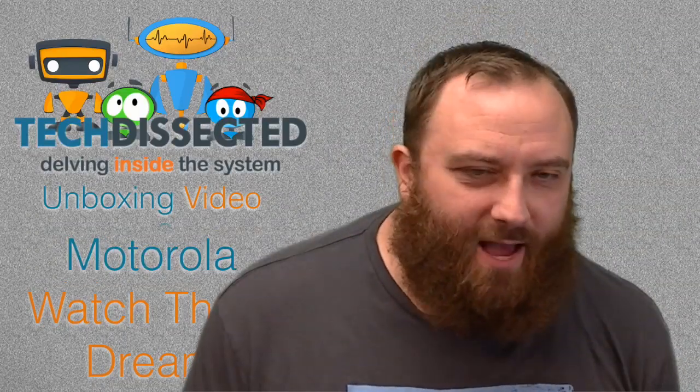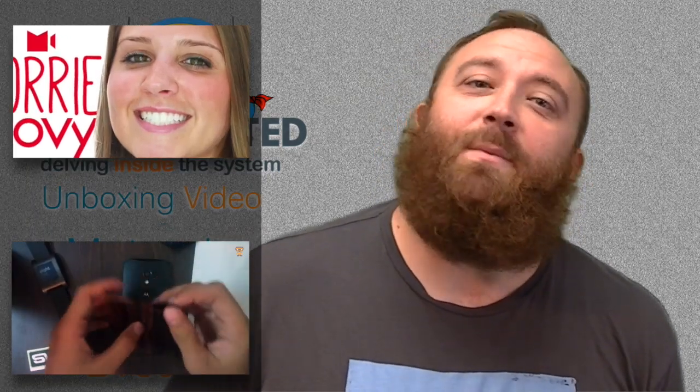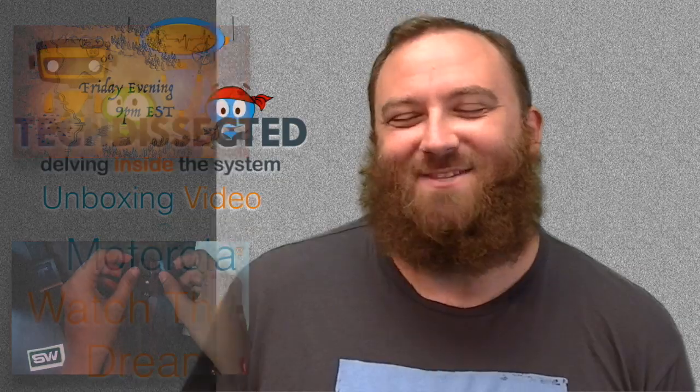Well, that's our unboxing video — it's not our full review, that'll be in just a little bit, so stay tuned for that. But thanks so much for watching, and be sure to click subscribe and check out some of our other videos while you're here. We'll see you next time.